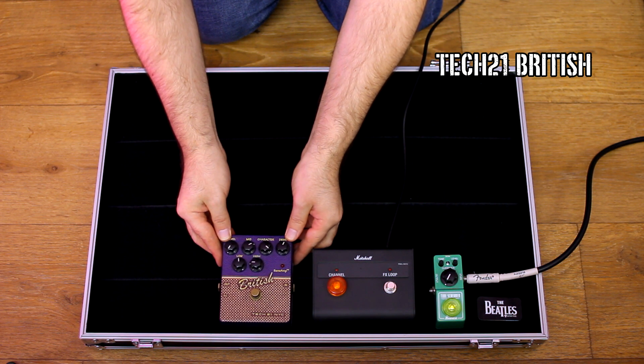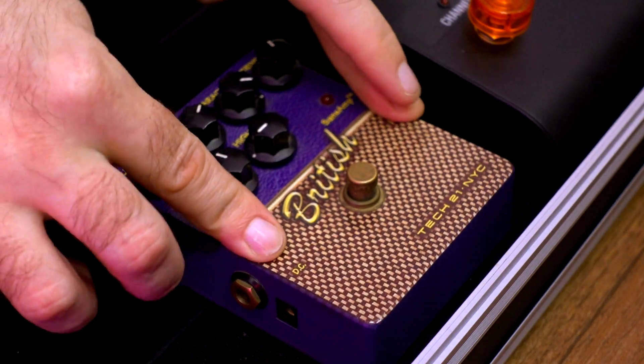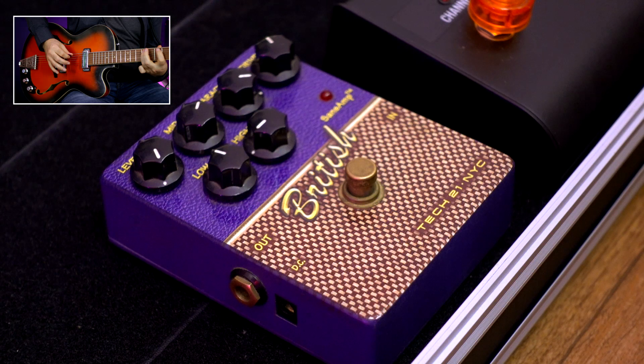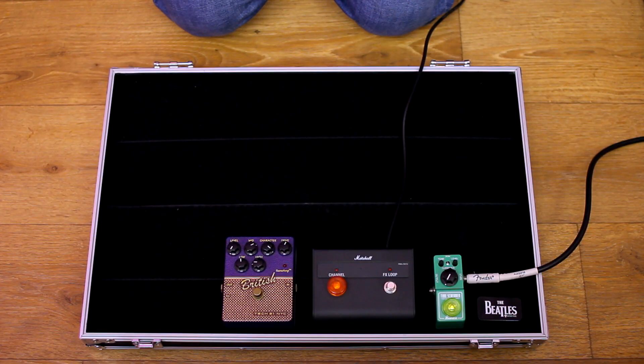The next pedal, Tech 21 British, I use only for my second, not main, semi-hollow body guitar. That guitar has quiet, muffled pickups, so this pedal helps me obtain a more modern sound. When I play my main guitar — the Gibson SG — this pedal is turned off.